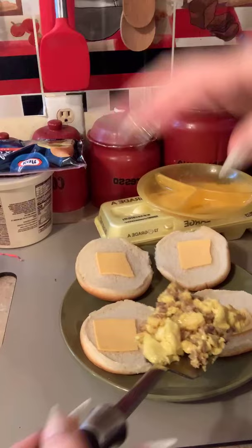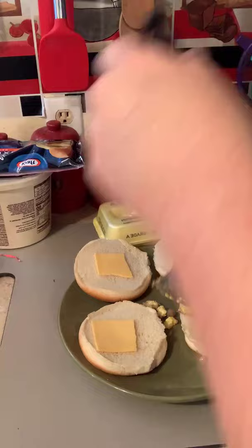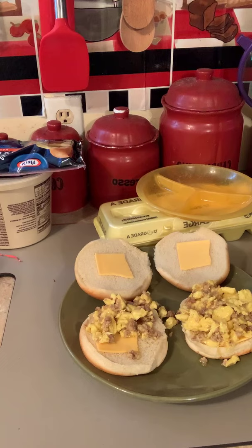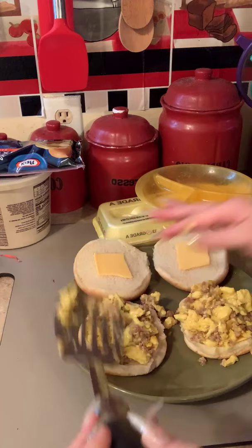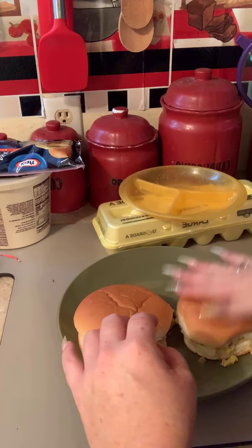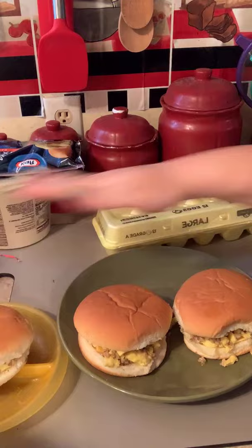Let's look at these. And this is how you make sausage, egg, and cheese on a bun. So tell me what you think!